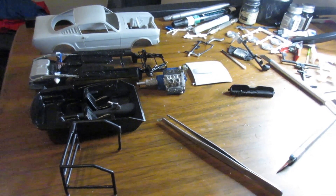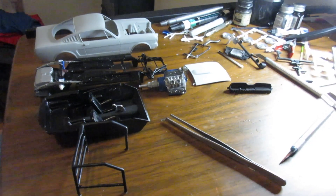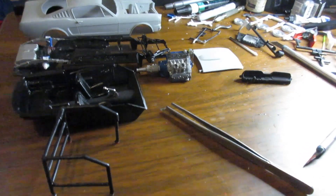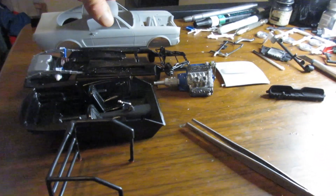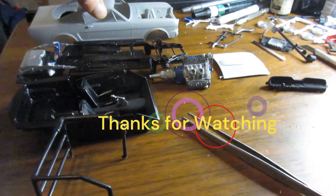Good day my friends, ladies and gentlemen, children of all ages — and yes, you out there too, my model car building buddies. We're back on the bench, and that's right, we're on the Mustang. I guess it says it in the title, I don't have to announce it, do I?